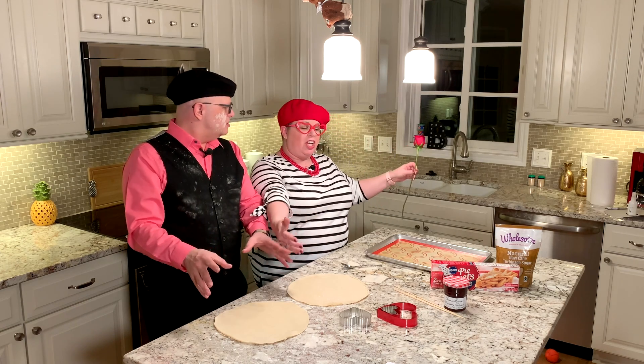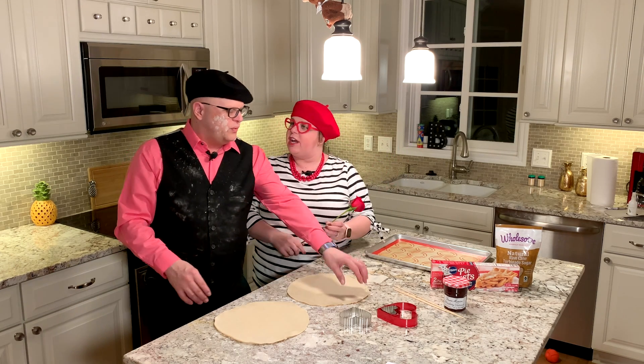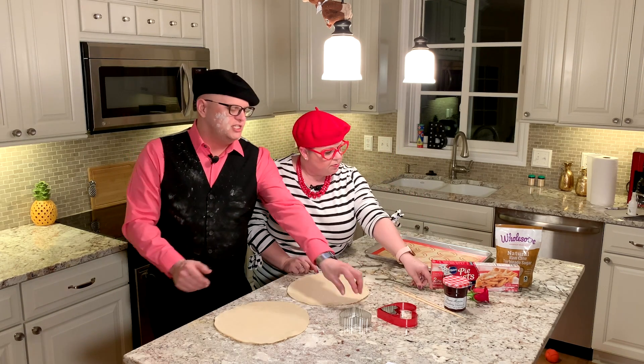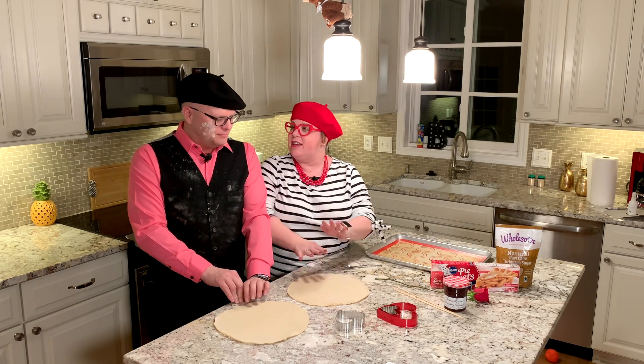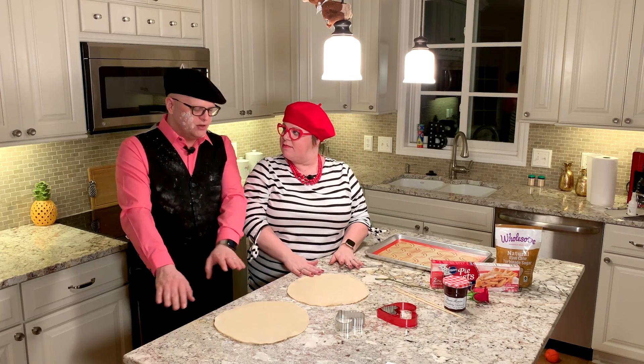De la croissant. Are we going to make croissant? Voulez-vous coucher avec moi? We are going to cut these vis-à-vis. Let me tell you what we're going to do — I have no idea what we're doing. This is what we're going to do. But yet I'm all full of flour. We are going to make heart hand pies. We are going to make heart hand pies. But now my head's stuck on the lamp. This is very strange. So we're going to make heart hand pies today.